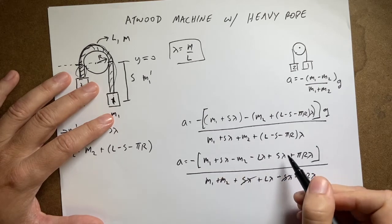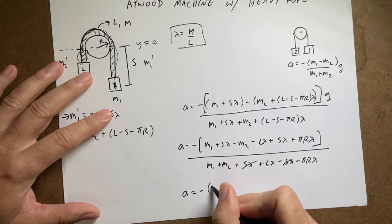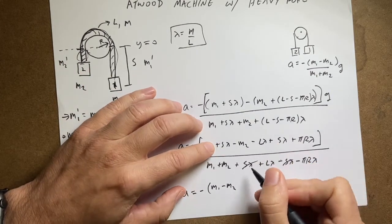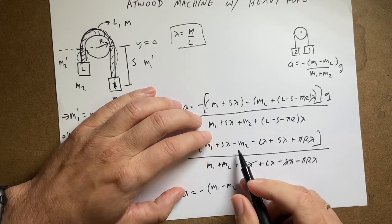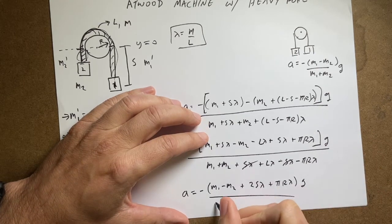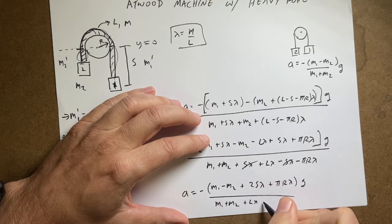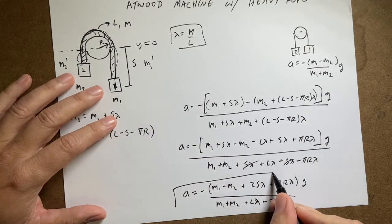After simplification, the acceleration is: a equals negative (m1 minus m2 plus 2*s*lambda plus pi*r*lambda) times g, all divided by (m1 plus m2 plus l*lambda minus pi*r*lambda). That's the full result.